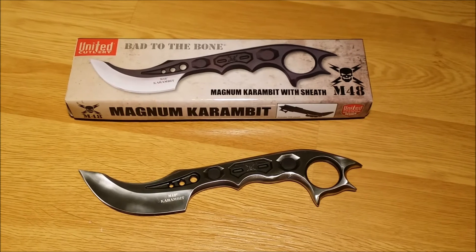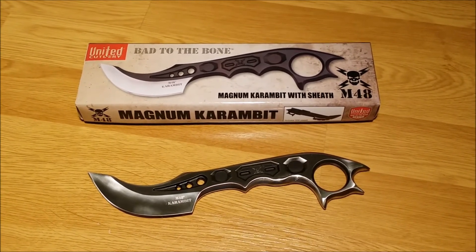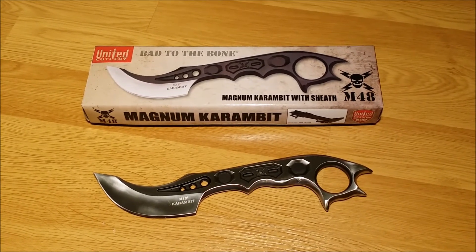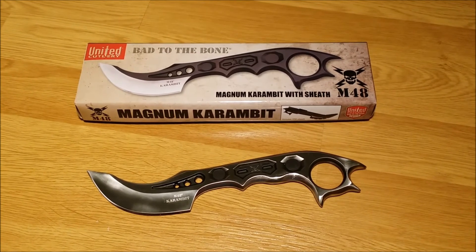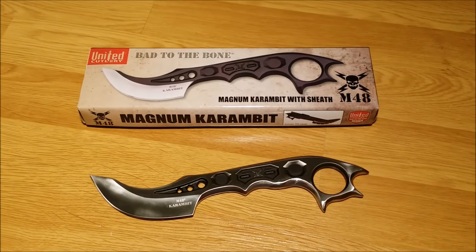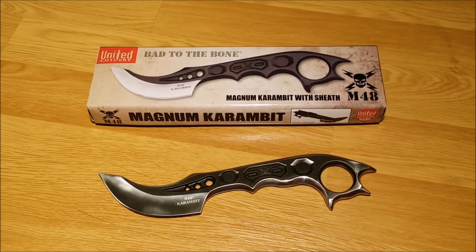And if you want to see any videos for any of the other United Cutlery items, just post a comment below — let me know what you want to see. I may already have the item, and if I don't, I'd be happy to get it and do a review as well. Go ahead and subscribe to my channel if you like the videos. Thanks, guys.